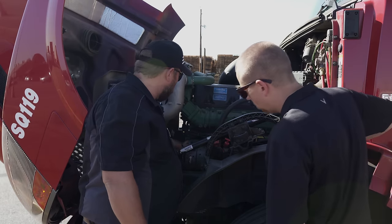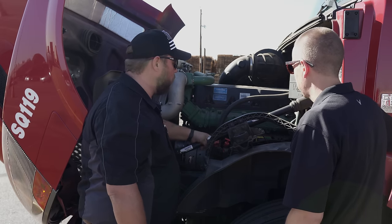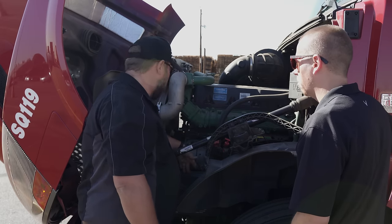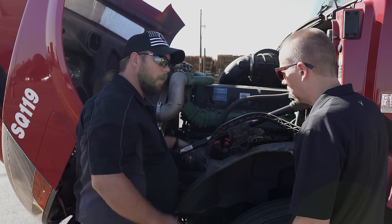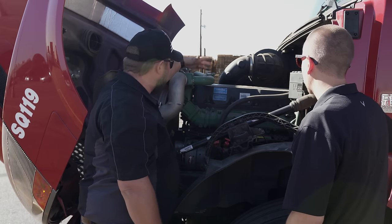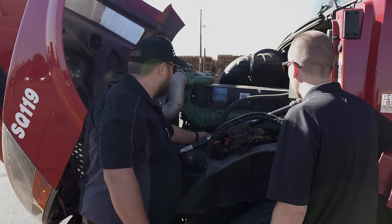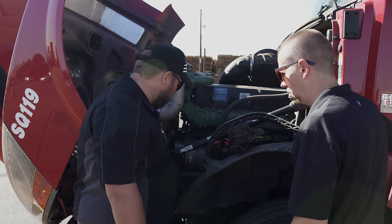I check my belts with the alternator. I check my steering linkage to make sure it's not loose or bent. I check my frame — sometimes on rough roads it'll tweak your frame. I check hose clamps, making sure there are no leaks, nothing loose, wires aren't disconnected or frayed, and my gearbox is good.